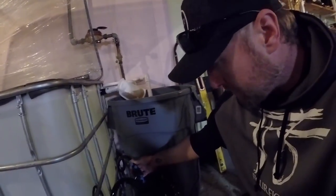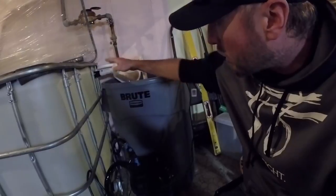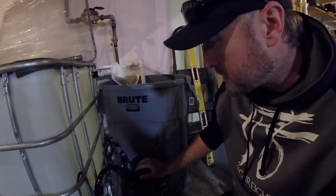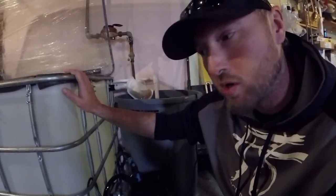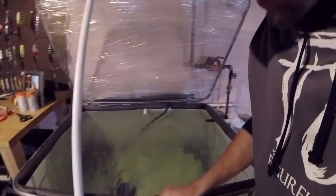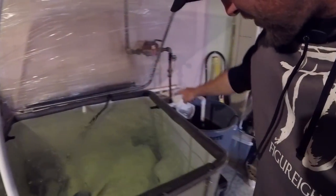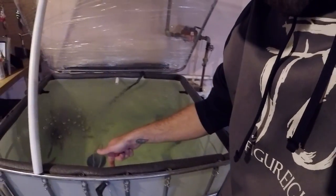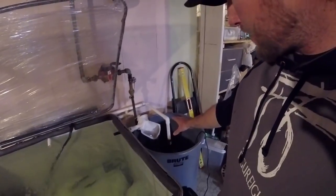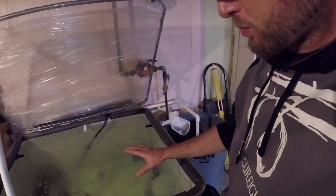I also have a canister filter set up on this tank — a 250 gallon per hour filter that only cost about 65 bucks on Amazon. I'll have links in the description below for the pump, overflow fittings, and this filter. This whole system including the tank cost me about 200 bucks total. I drilled holes in the tank — the canister filter sucks water in from the very bottom, runs it through the filter, and returns it at the top, moving about 265 gallons per hour. The biological filter pump does 500 GPH, so in this 275 gallon tank the water is recirculating every bit of it.